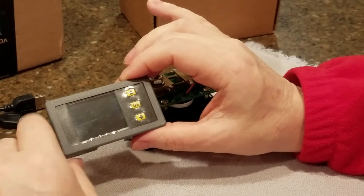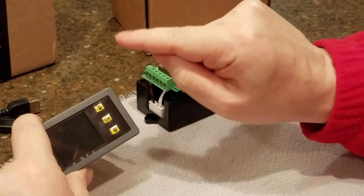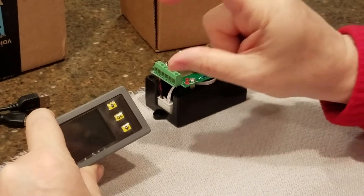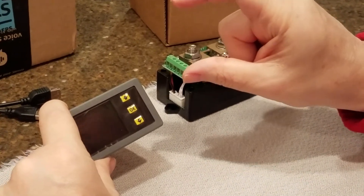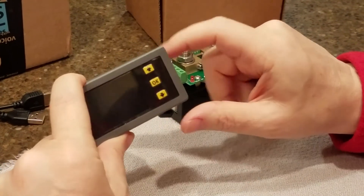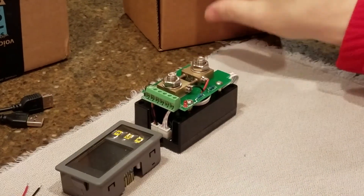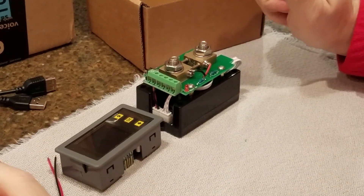The monitor that Nexus gives — basically almost all RVs give — is a little push button with an LED that says it's half full, mostly full, whatever. That's not accurate; it's zero percent accurate actually, because it doesn't know what type of batteries you have and it's not calibrated. This thing will calibrate itself. So that's my unboxing and I will show you it installed in just a few days. Peace.